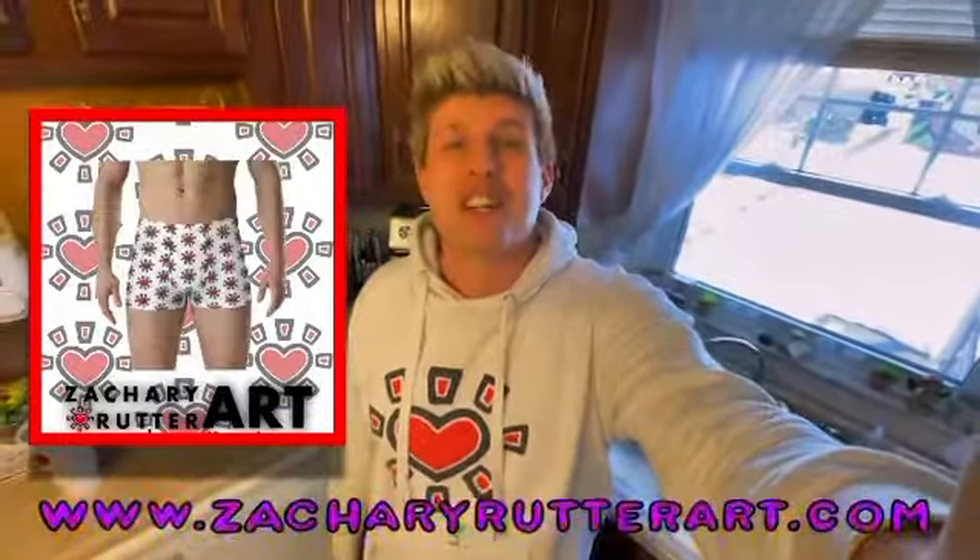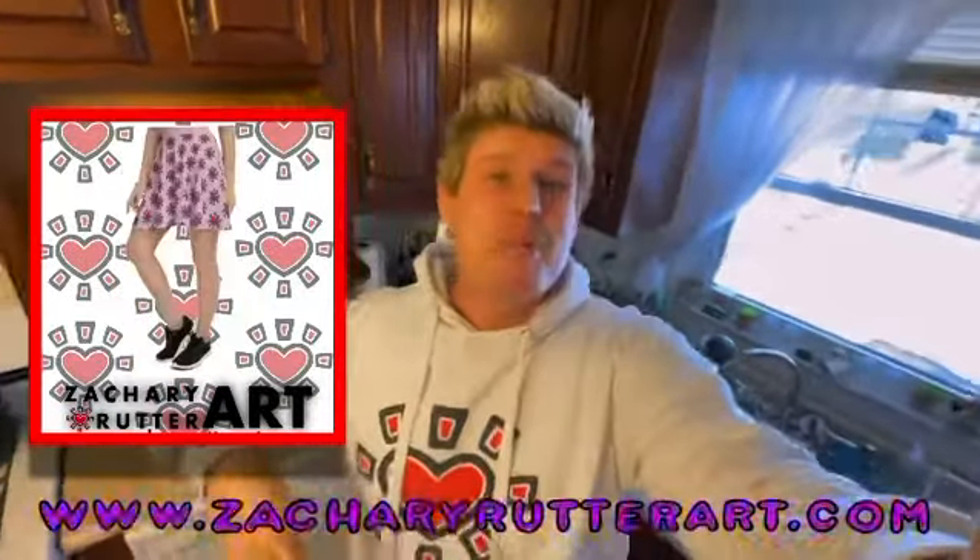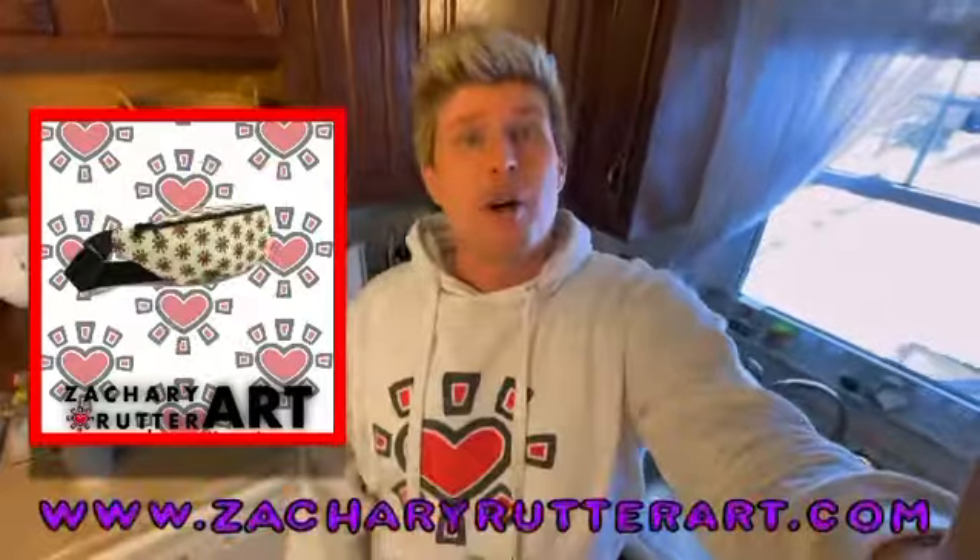Alright, time to clean some brushes. Before we clean these brushes, I want to remind you guys that we just unveiled a brand new all-over Sun Heart collection to ZacharyRutterArt.com. We've got shirts, fanny packs, backpacks, crop tops. Stop on over to the website and check them out.